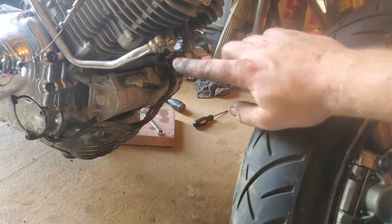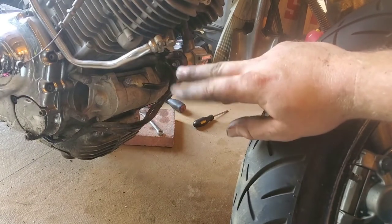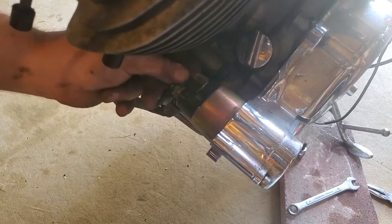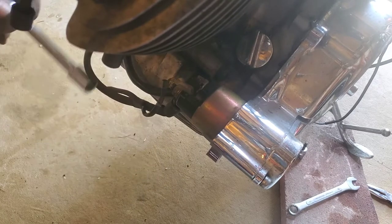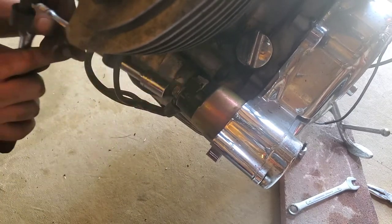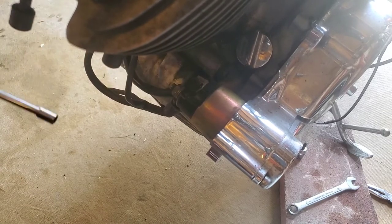The next thing I'm gonna mess with is disconnecting the starter wires, because I don't want to hang those up when I drop the motor either. All right, this nut on my bike is a 12 millimeter. Oh hey — battery's still on.